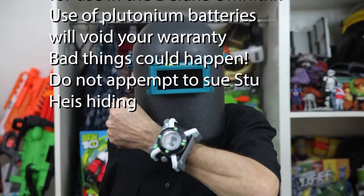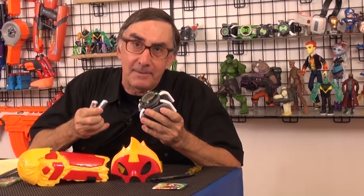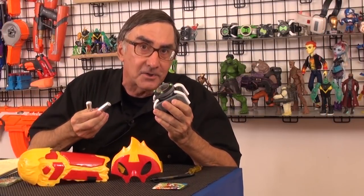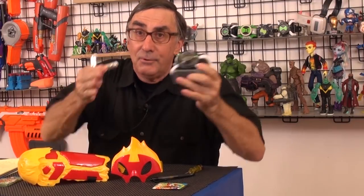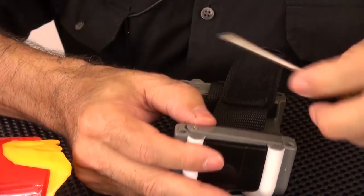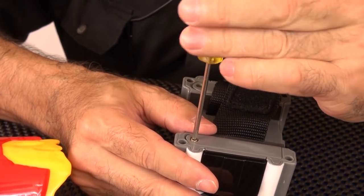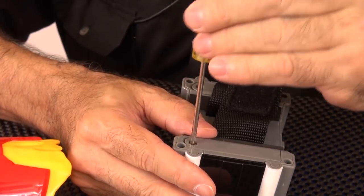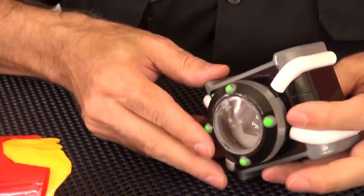Bad things could happen. Do not attempt to sue Stu — he is hiding. Playmates Toys doesn't want you to use plutonium batteries in their products. They don't want you to experience the full potential of the Deluxe Omnitrix. But I'm going to do it. Don't try to stop me — you can't stop me, I'm too far away. Installing the plutonium batteries now. Now to the testing chamber.